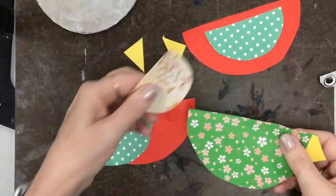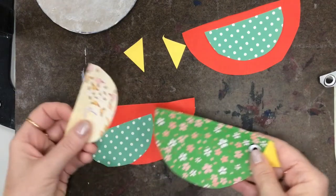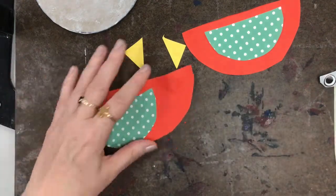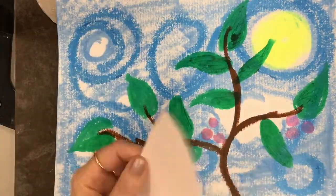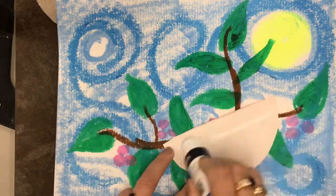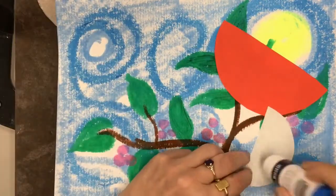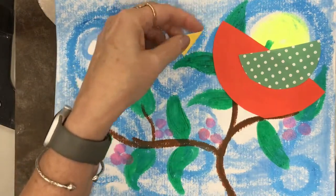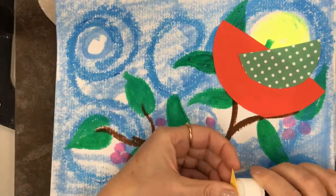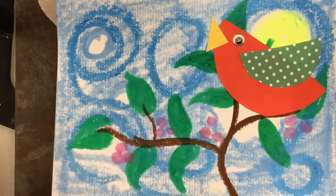Cut the yellow square in half to make beaks and we're ready to start assembling. If you wanted your bird to look different, you and a friend could mix up and share papers, but I'm gonna have mine be all the same. I'm going to assemble it on top of my background. Take the big semicircle, put the rounded part towards the bottom of the page, then use a smaller one as a wing. The triangle beak can go on either way — it depends on whether your bird is singing or being quiet. This bird's singing!